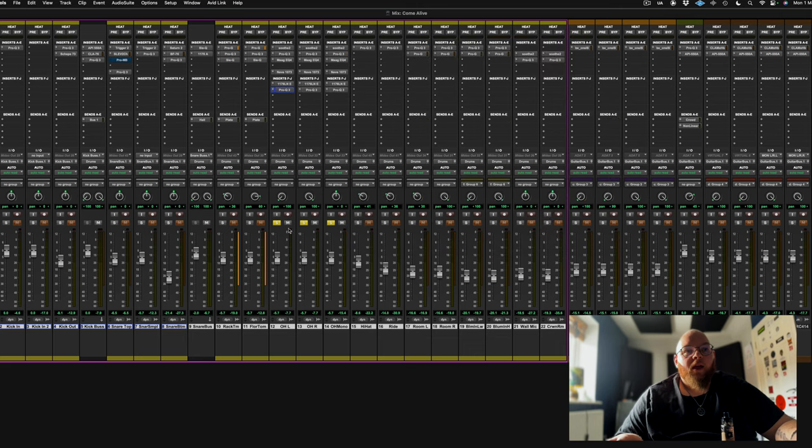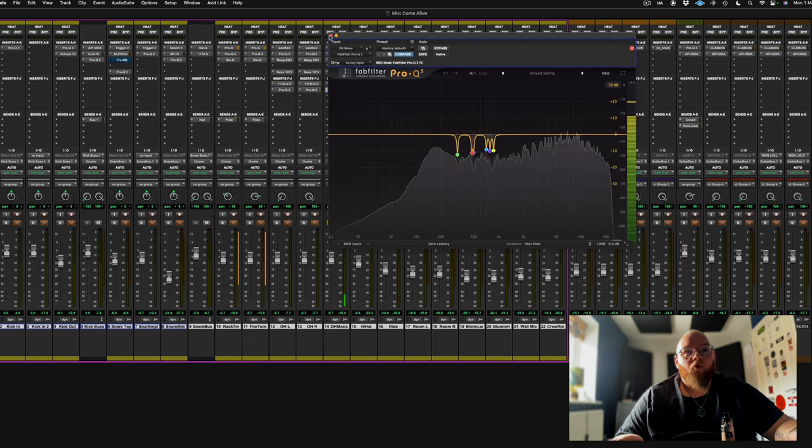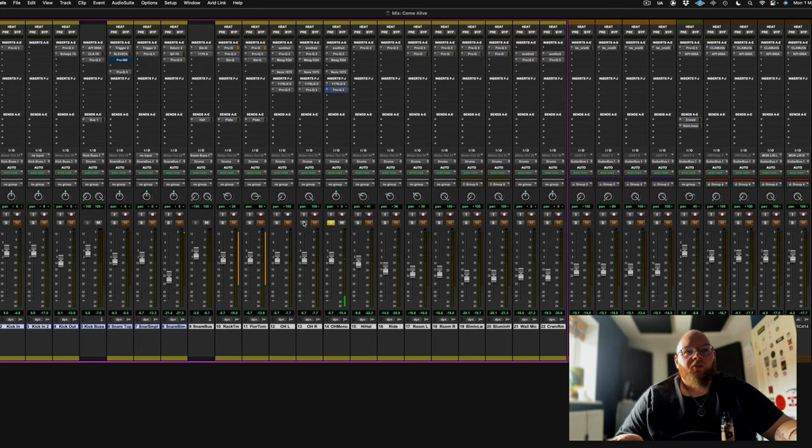We've also got a mono overhead, which would probably have been a U87. That one's got exactly the same processing on it but sounds a little bit more roomy. Mix that together and it sounds nice.